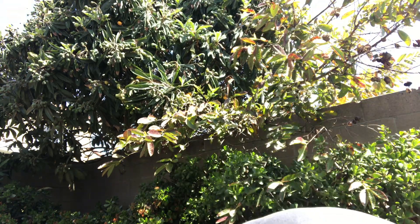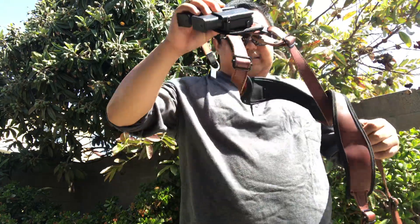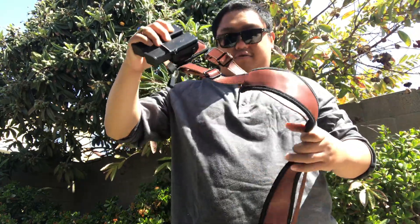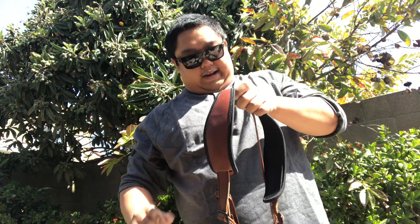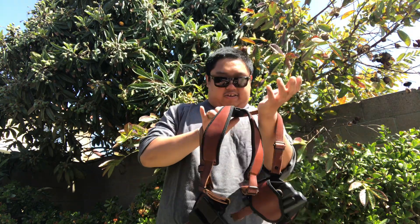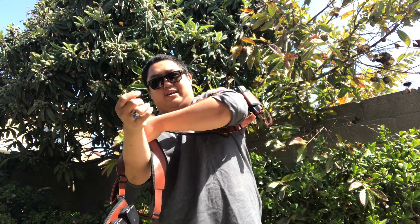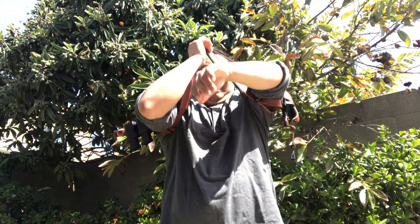Today we're going to be reviewing this one — the Alien Gear Cloak Shoulder Holster. I got this because I follow HRFunk here on YouTube. Shout out to HRFunk. I hope you're enjoying your new career, and congratulations on the retirement, Chief. Anyways, this is the Cloak.